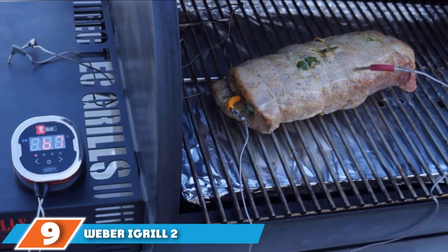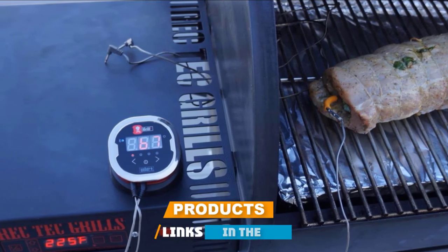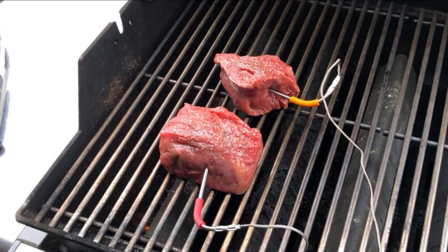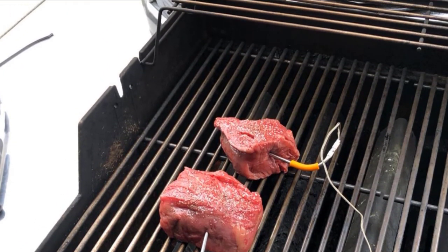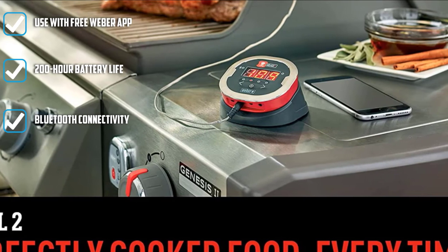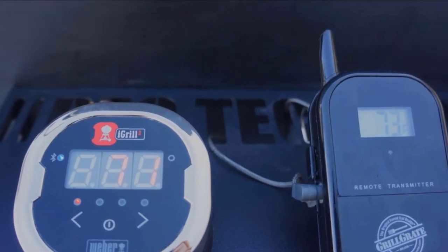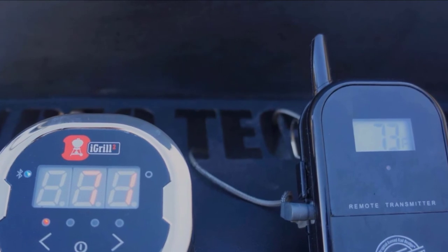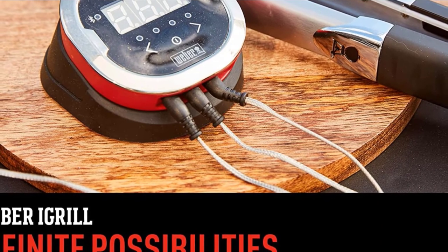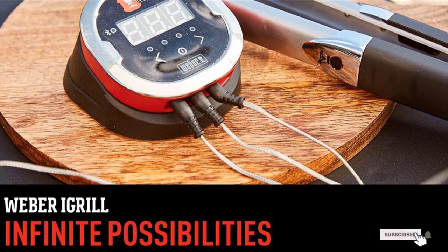At number nine, we have the Weber iGrill 2 Thermometer. The Weber iGrill 2 is not the best overall option for a smoker thermometer — you need a certain type of Weber grill to ensure compatibility, so check your model number before proceeding. If compatible, you can take remote control using the free Weber app via Bluetooth at up to 100 feet. Batteries come included with up to 200 hours of life, and the large LED displays temperatures from 22°F to 572°F.